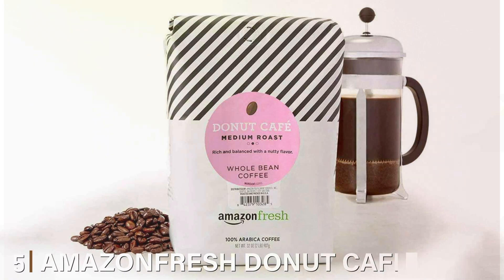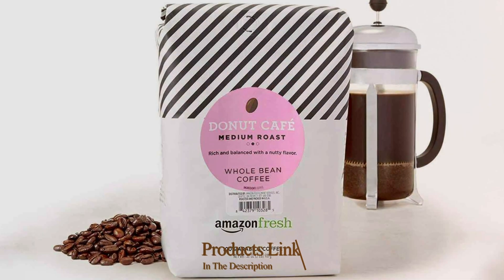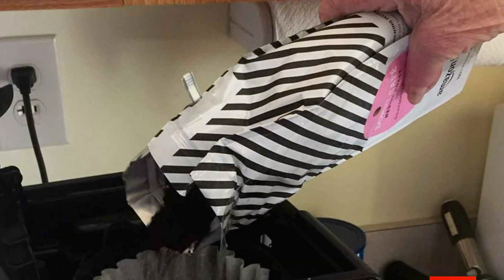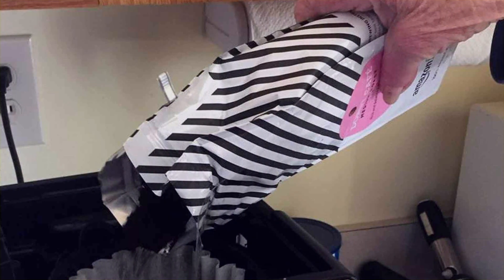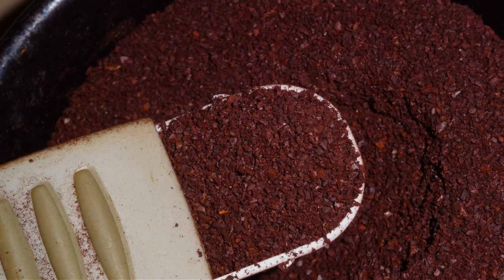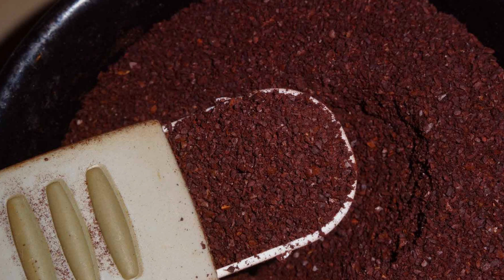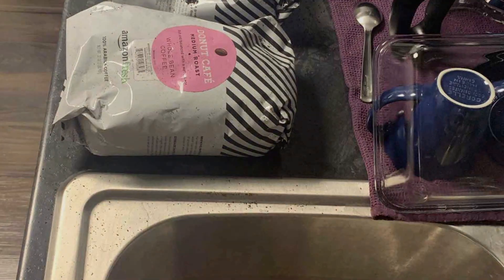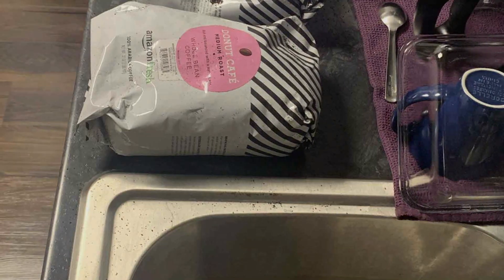Number five. Amazon Fresh Donut Cafe Ground Coffee is a medium roast coffee designed to deliver a classic and comforting taste. This 32-ounce bag provides a generous supply of ground coffee, ideal for daily brewing. The medium roast strikes a perfect balance, offering a smooth and rich flavor without being too strong or too light. It's inspired by the traditional coffee you'd find in your favorite donut shop, making it a great choice for morning routines and casual coffee drinkers. The coffee is made from high-quality beans, carefully roasted to bring out a well-rounded flavor profile with subtle hints of caramel and a touch of sweetness.